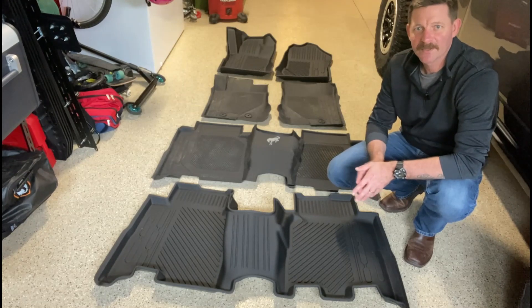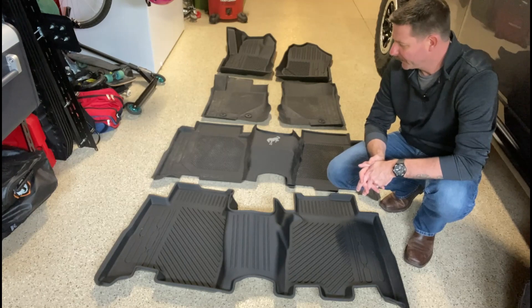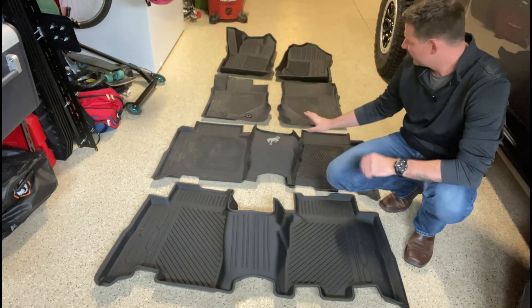Hi, this is Brian. We're back in my garage taking a look at two products from Mabbitt that I've been waiting for for quite a while — the floor liners and the rear seat cover, which we're going to show you in a second. But let's start with the floor liners.